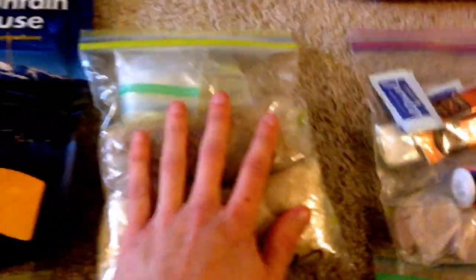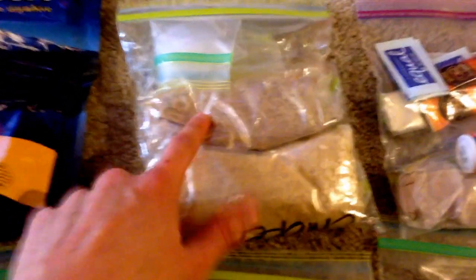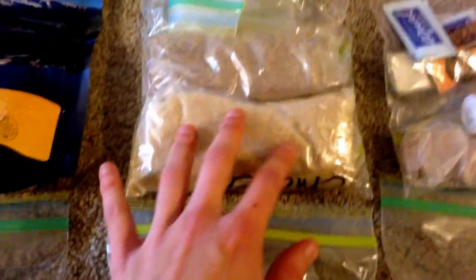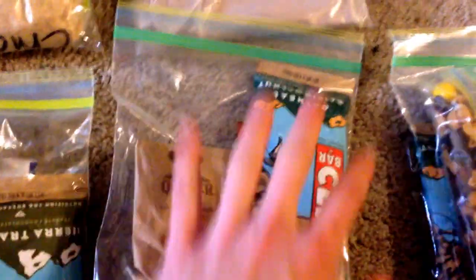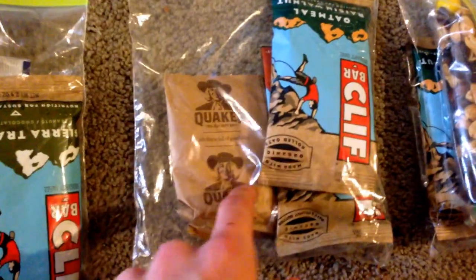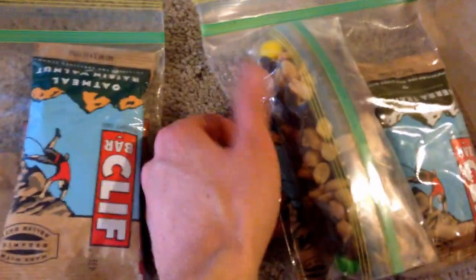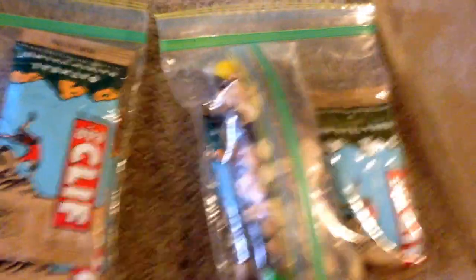Up top here is going to be primarily the rice dinners or mix-and-match lunch options. I have teriyaki noodles at 270 calories, and chicken-flavored rice at 240 calories. I have some olive oil to add to these for extra calories. Over here is just some extra: two extra packets of oatmeal, two extra Clif Bars — extra emergency food basically, in case I get super hungry before bed. And this is extra snacks: three Clif Bars and a whole bag of trail mix with peanuts, raisins, and peanut M&Ms. Extra calories, extra snacks.